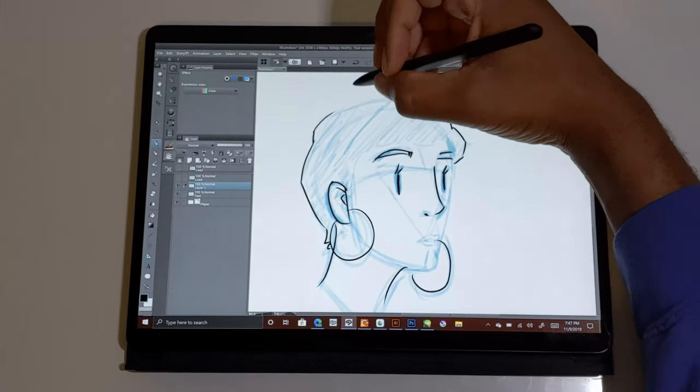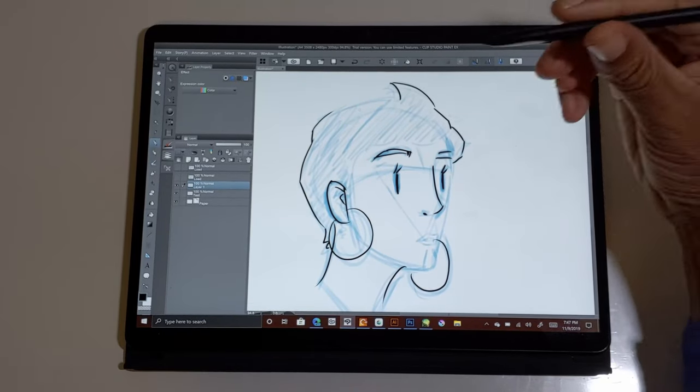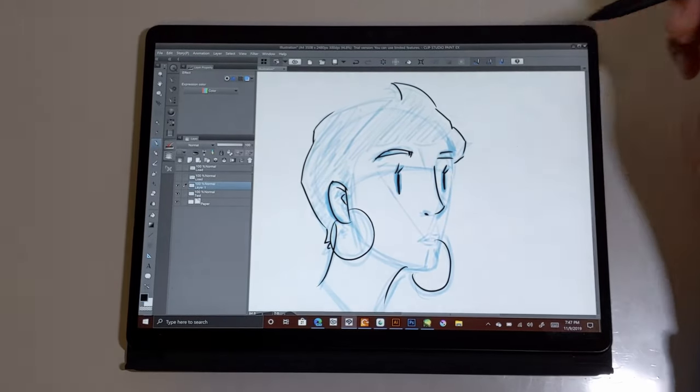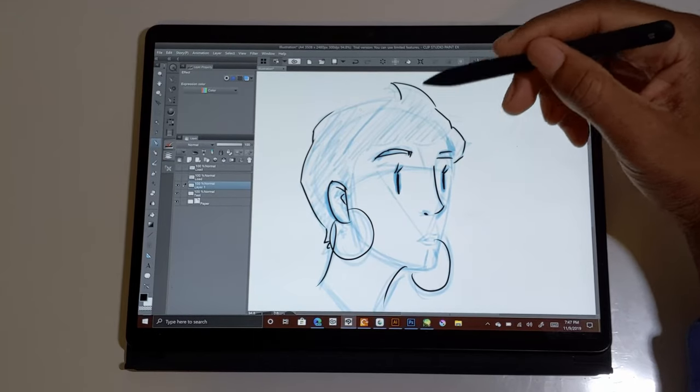Also keep in mind this pen is compatible with all the other Surface devices as well, so you can get this pen separately. That was just showing you a little quick demonstration of Clip Studio Paint.